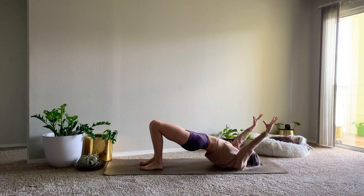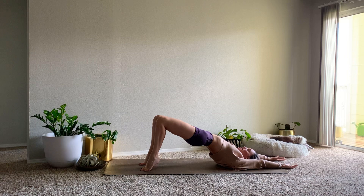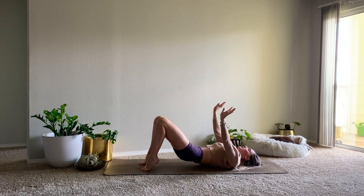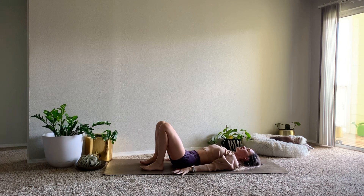One more — inhale. This time we'll pause, keep the arms overhead, lift the hips a little bit higher, actively press through the soles of your feet. Maybe lift up to your tippy toes this time. One more inhale. Exhale, sweep the arms back, roll the back down from top to bottom. Pause here, allow your body to process those back bends.